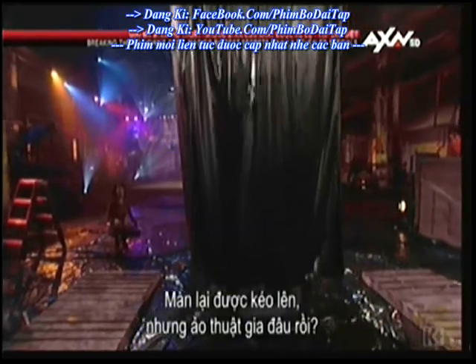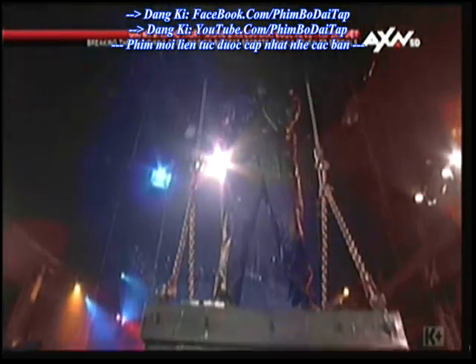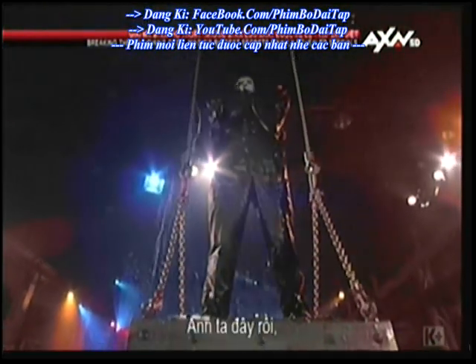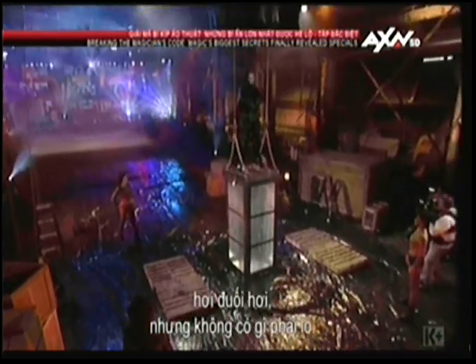The curtain goes up. But where is our magician? There he is. A little out of breath, but none the worse for wear.